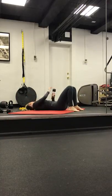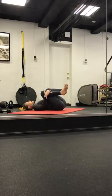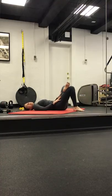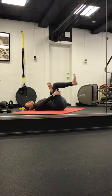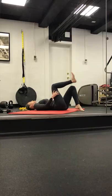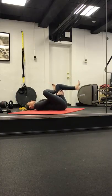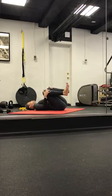Slowly start to lower down. Drop your weight. Slowly start to rock from side to side. Taking a figure four stretch — crossing the right leg over the left. Grabbing on to the left thigh. Rocking from side to side here.